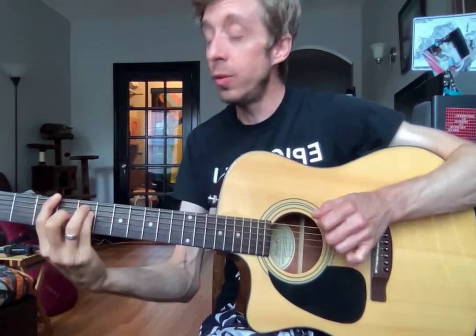All right, Ethan, here's your video for this week. Really good job. I can tell you've been practicing a lot for the past week. Keep it up, dude.